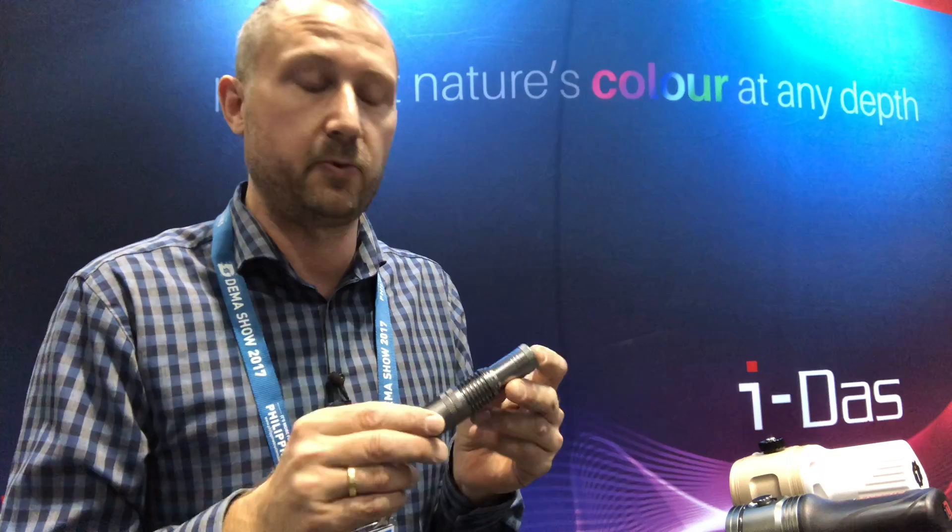Hey guys, this is Lars from DEMA 2017 in Orlando, Florida. I'm at the iDive booth, surrounded by all the new stuff we're going to be seeing next year, and I'm going to try and guide you through it. There's a lot of it, so let's start from the bottom with the small stuff.